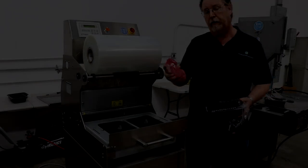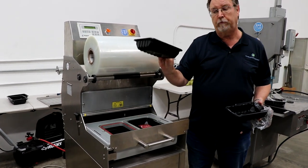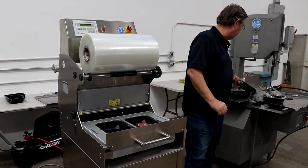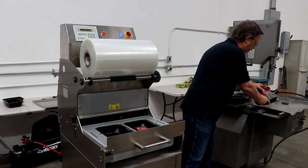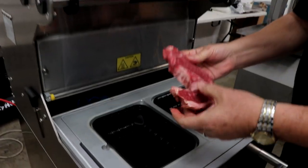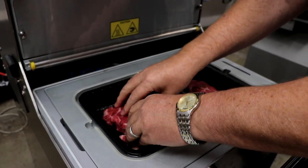So what we're going to do here is take a filet mignon and put it right in the middle of the tray. These are two-inch deep trays. This unit has two number three trays, which is the standard tray in the packaging world. This is a New York strip, and for this tray you would want to trim this piece off so that the New York sits really nice, but you'll get the idea with it.